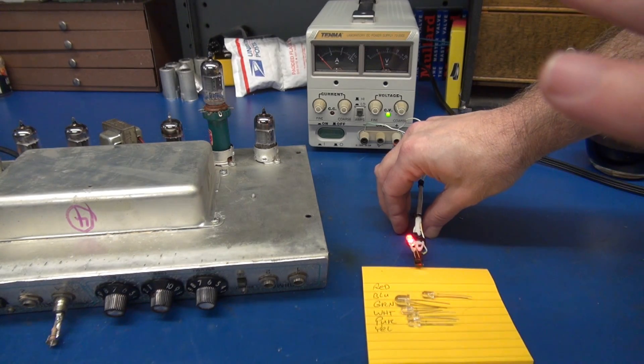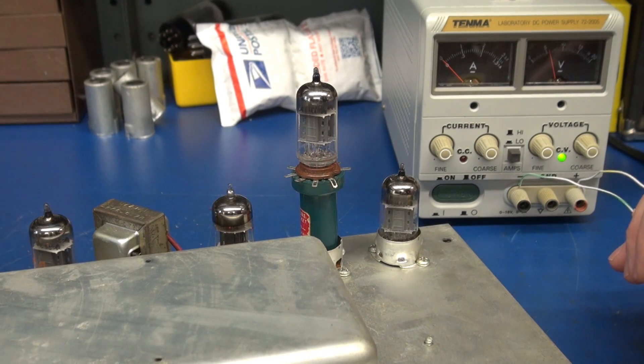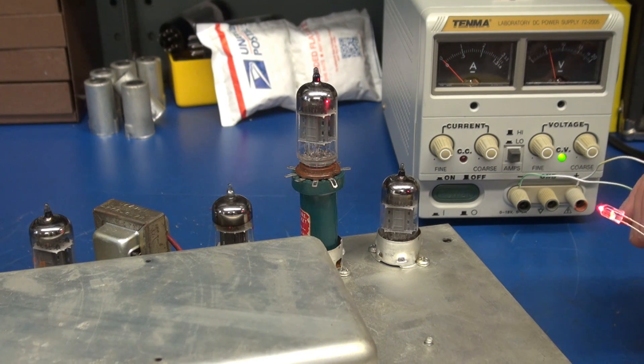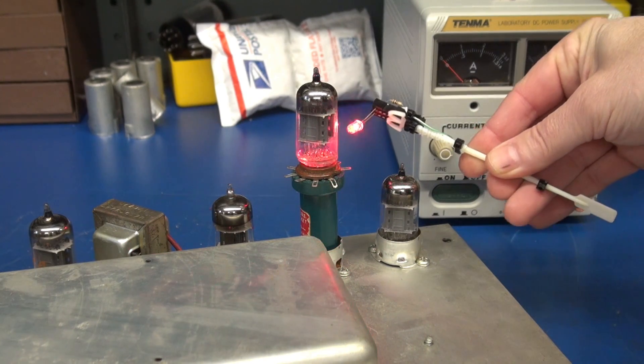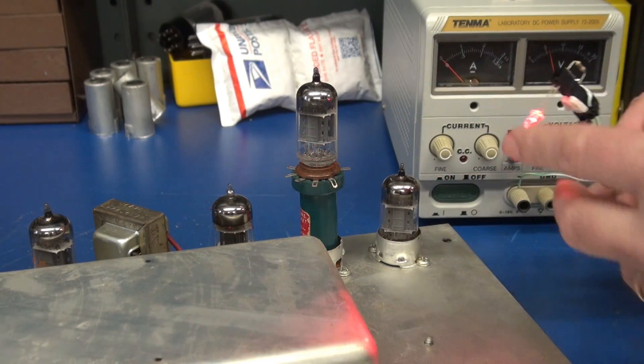We're just going to use the speaker as our test device. All right, test time — we're going to start with that red LED. I'm just going to bring the volume up enough to where we get a slight hum and see if we get noise. Nothing on the red.